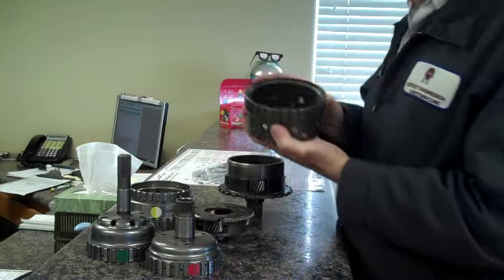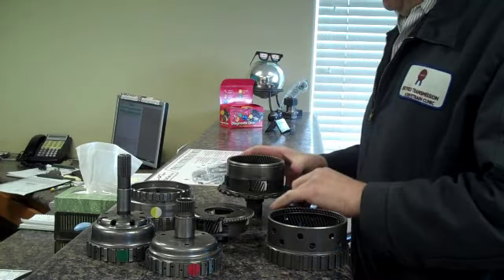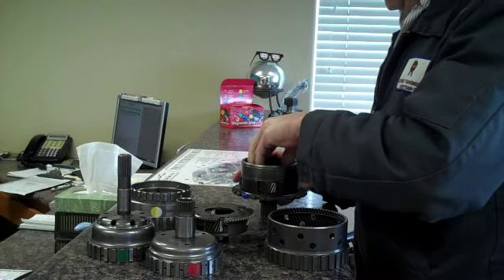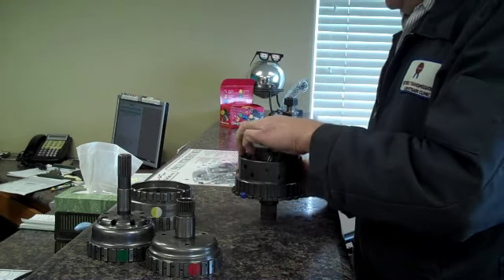And this is the rear ring gear, rear sun gear, and then this is the rear planetary. In just a minute, I'll show you what's happened — all this has welded itself together from lack of lubrication.